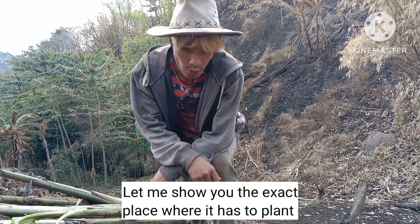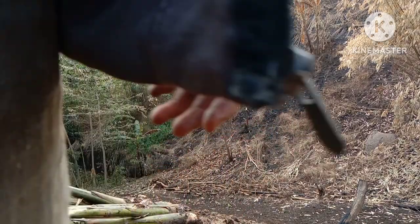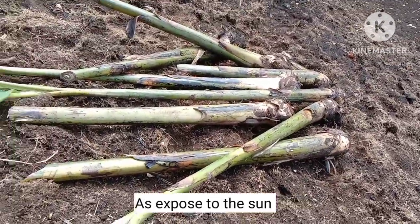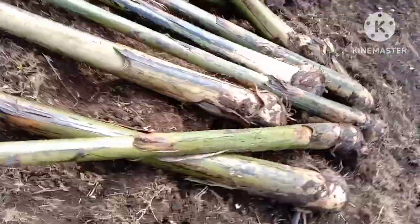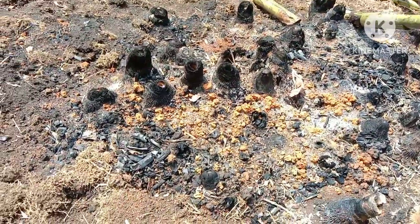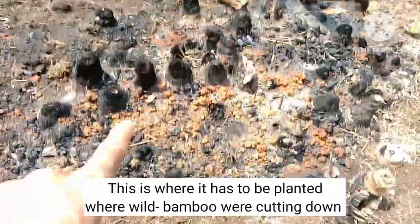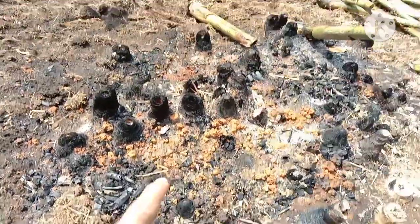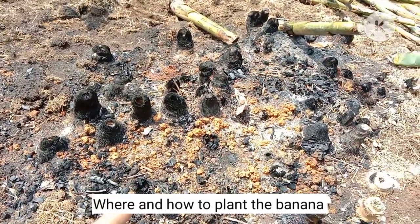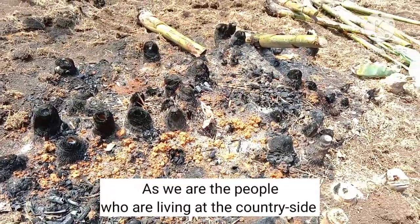Having the plant struck away today, I keep it like this for 2 to 3 days, exposed to the sun. This is where it has to be planted — where white bamboo was cut down and burned. This is a trick: where and how to plant a banana, as we are people who are living in the countryside.